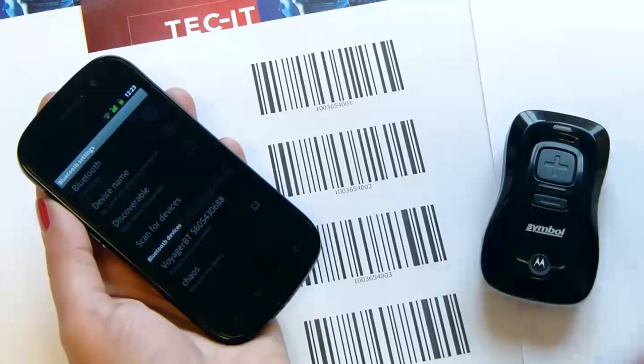The scanner has to be discoverable to pair the devices successfully. Make sure the scanner is not paired with any Bluetooth device.